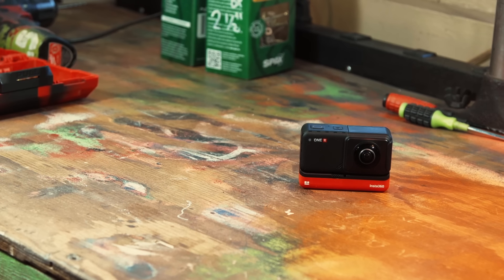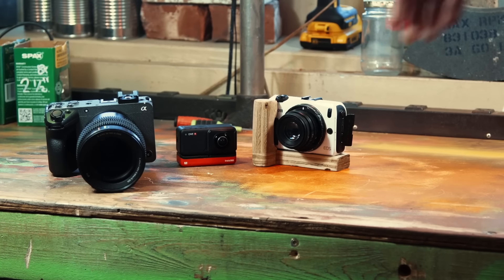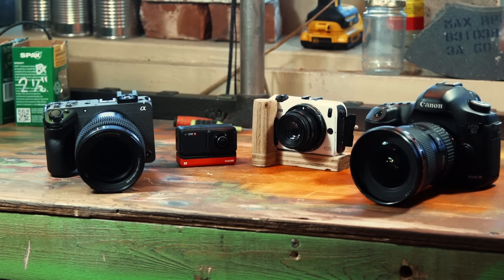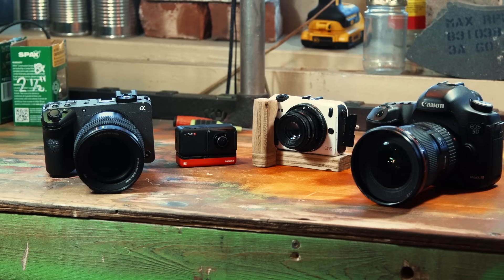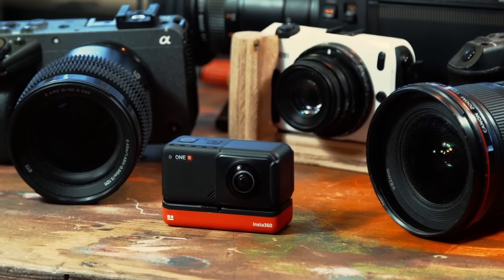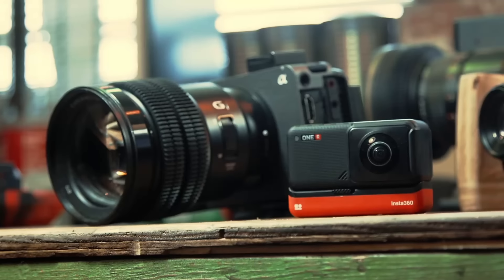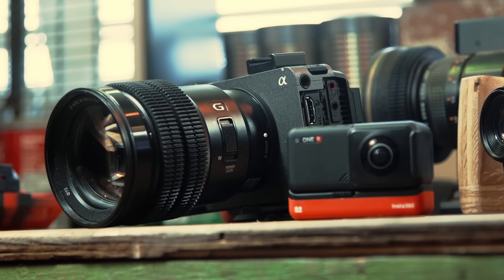This is an action camera. This is a regular camera. This is a compact camera. This is a big camera. This is an even bigger camera. The action camera is tiny and yet technically it films in the highest resolution of all of these, although worse quality.